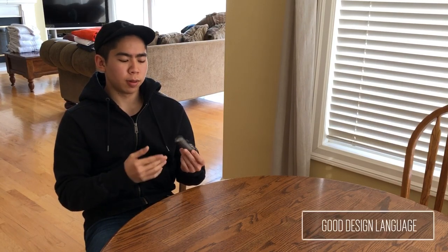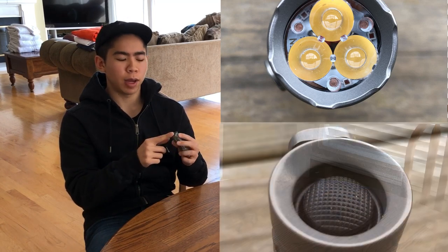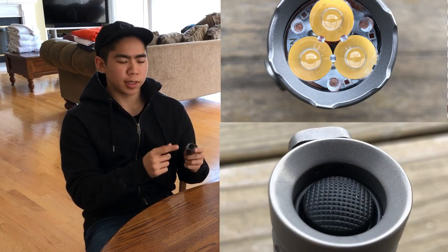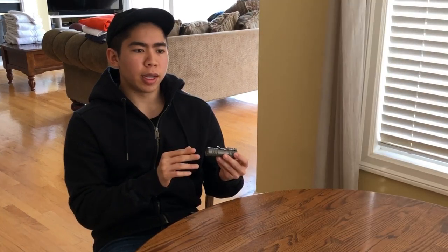I think the overall design of the Pele gets a lot of things right. Starting from the top, you have slight crenellations at the bezel, and at the tail you have a recessed tail cap switch. The recessed tail cap switch allows for tail standing, while the crenellations let you know if the flashlight is on when you have the bezel down. Design language and aesthetics are always a bit subjective, but I do think the Pele looks quite clean for what it is.